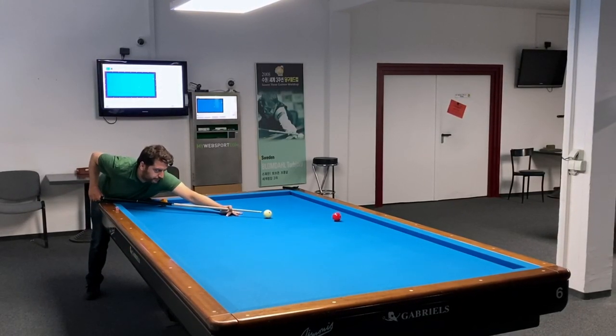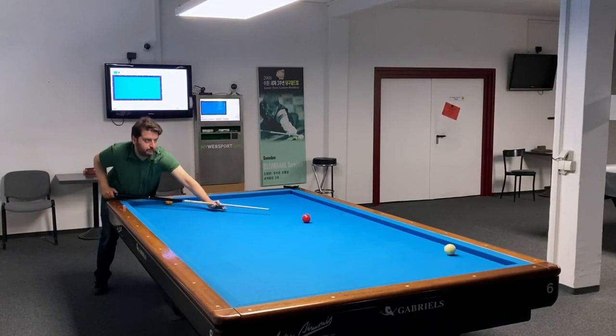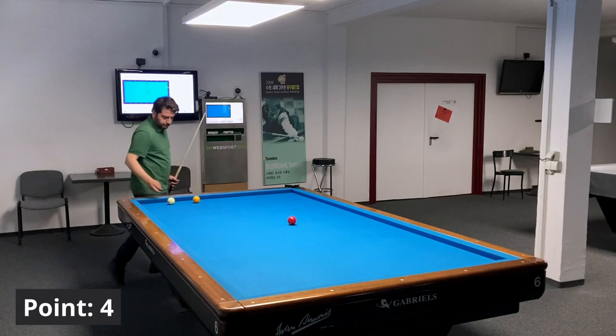The fourth position is a classic long-short-long position. The difficulty of this position is to avoid the kiss. I need to use outside spin and a smooth stroke — the outside spin and smooth stroke will bring the point.